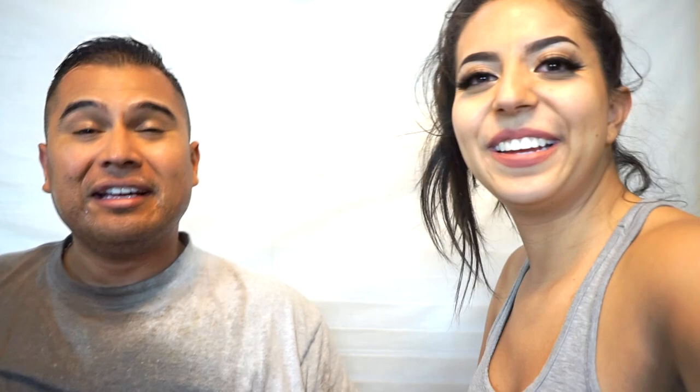Hey guys — like, comment, share and subscribe! Please let us know what you think, leave a comment, share this video. Thank you for watching and we'll see you guys in the next video! Bye guys, thank you so much for watching!